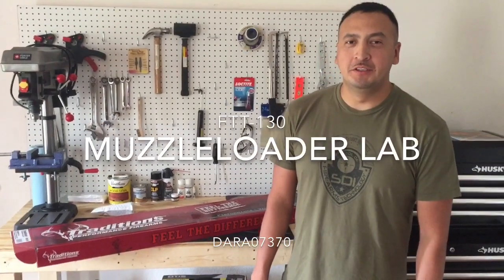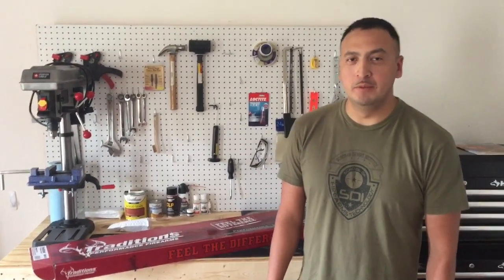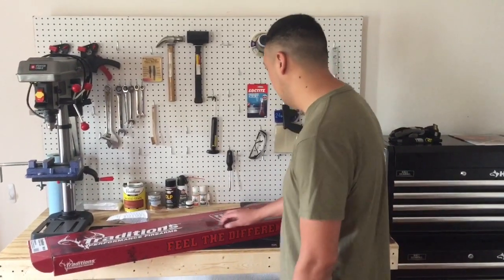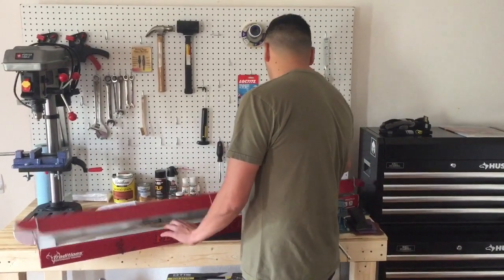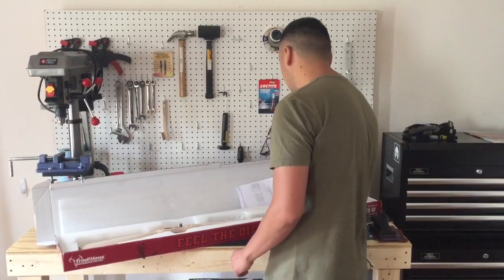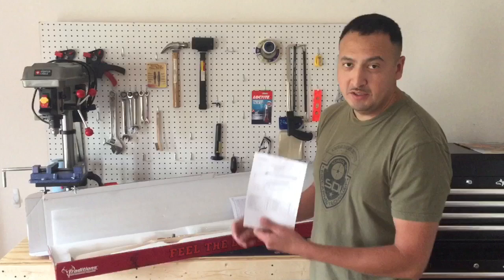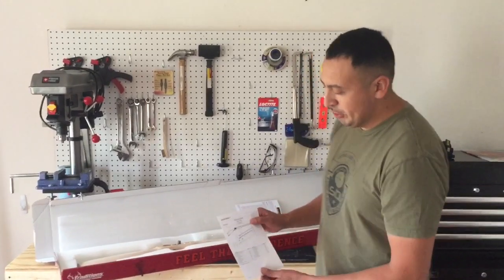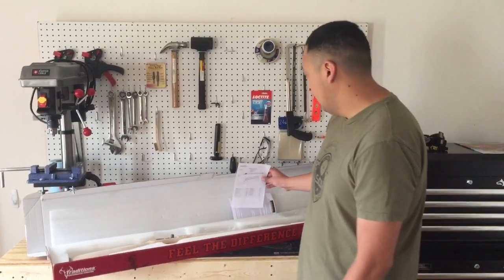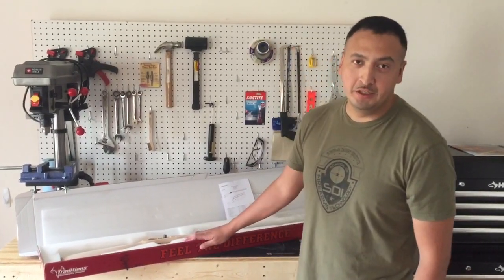Hello, my name is Daniel Ramirez and this is my muzzleloader lab. The first thing I'm going to do is inventory the Shannon Builder kit that was provided by Estean. To do this I'm going to use this parts list. Once I've determined that we are not missing any parts, then I can get started with this project.